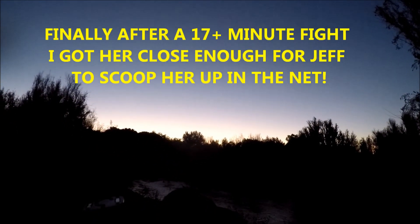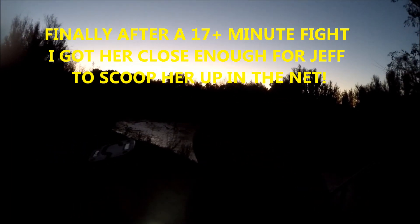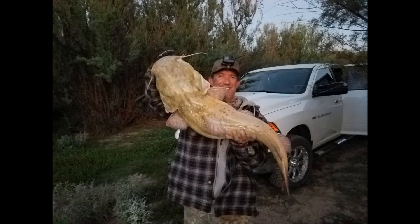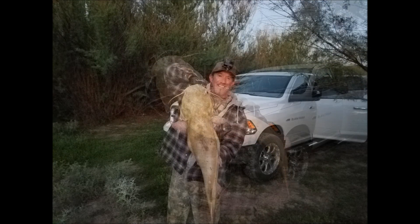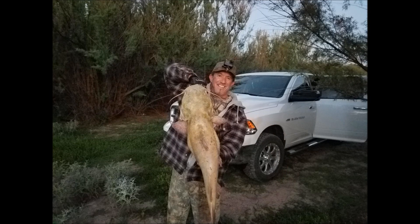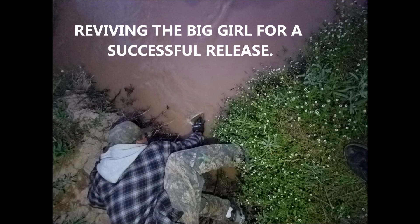Reading the scale... thirty one, thirty one fifteen. Thirty one pounds fifteen ounces! Thank you. We'll see you next time.